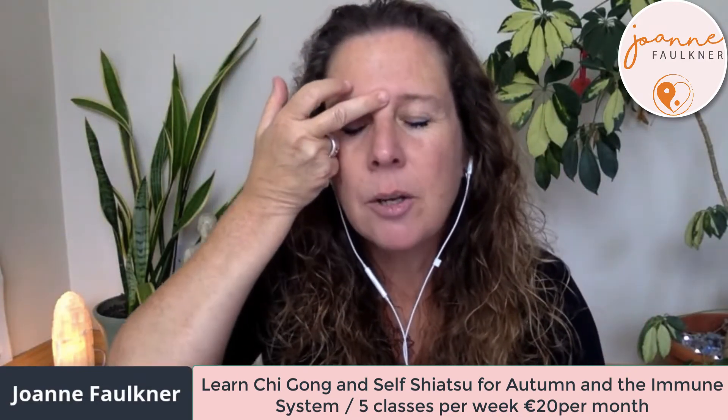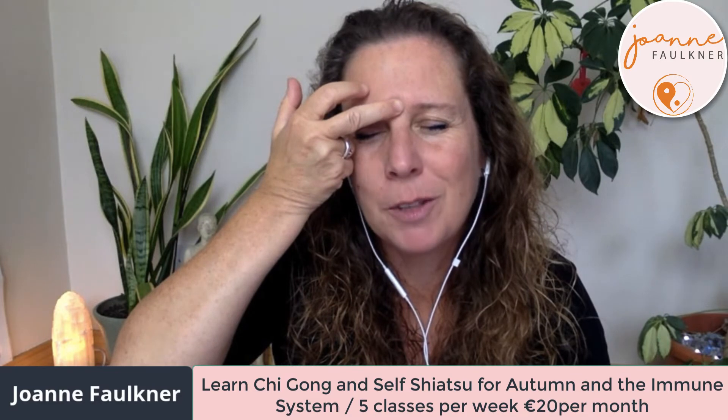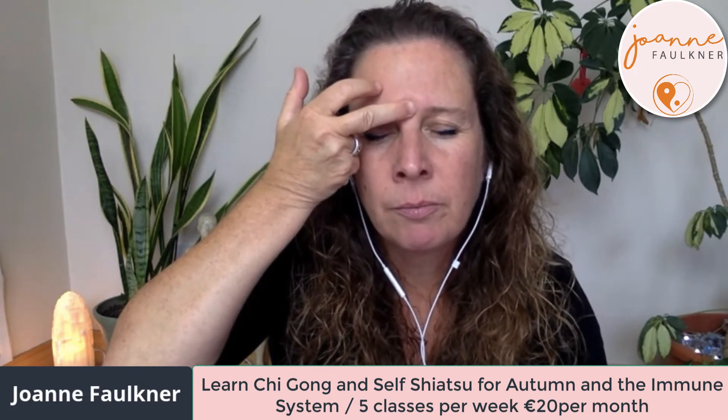Let's finish with a wonderfully relaxing point called the yin tang point — right between the eyebrows. Even if you go away thinking you can't remember any of those other points, this is the one to take away. Close your eyes and feel. After we've stimulated, first we feel the qi, then we move the qi, refine the qi, and store the qi. Qi is another word for energy. You can learn all of this with me — 8:30 every morning, only 20 euros for the month. You get a mid-month health talk and a meditation, focusing for October on the immune system.